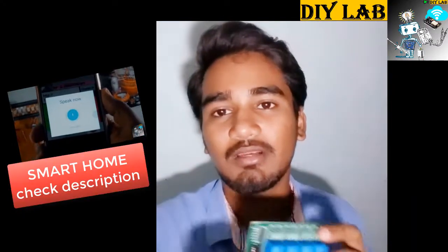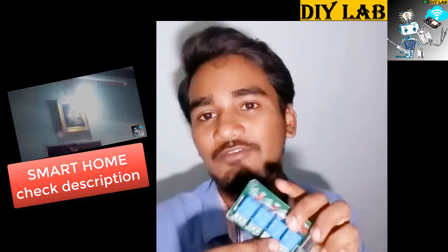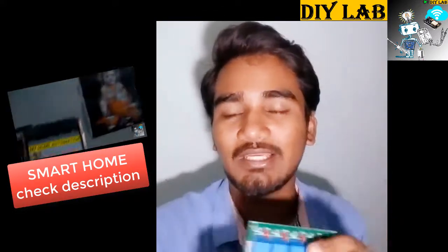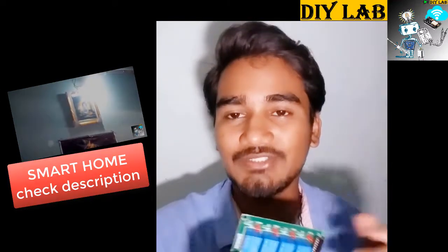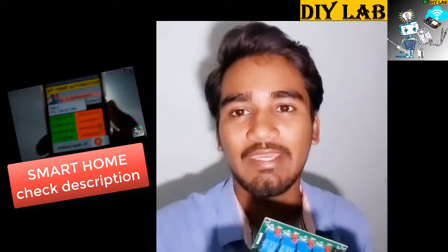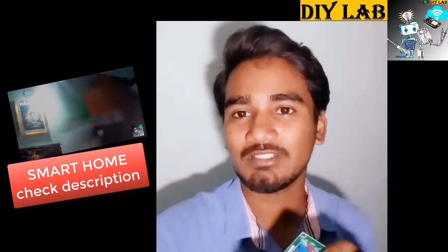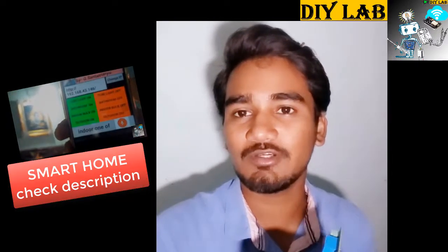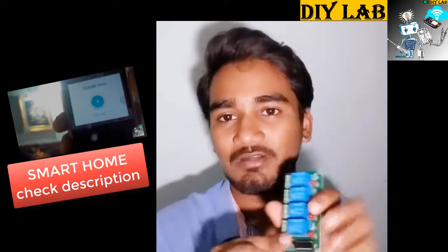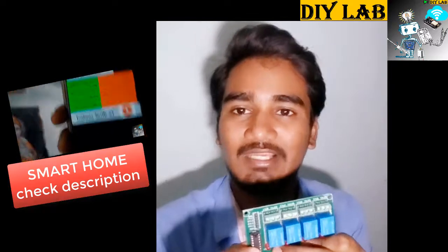That's all about the tutorial on connecting the relay board into your project. If you really liked the video, please hit the like button. If you have any doubts or suggestions, please comment below. If you haven't subscribed to my channel, please do subscribe. I will be uploading more videos related to implementation of this kind of relay and day-to-day projects. Till then, stay creative and be innovative. Thanks for watching.